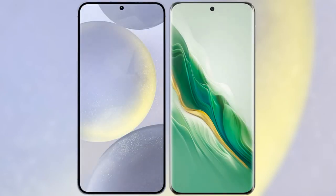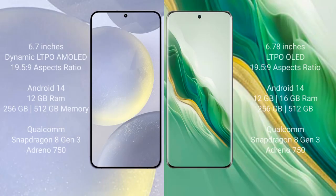I will compare the new Samsung Galaxy S24 Plus with Honor Magic 6. Samsung Galaxy S24 Plus comes with a 6.7 inch Dynamic LTPO AMOLED display.